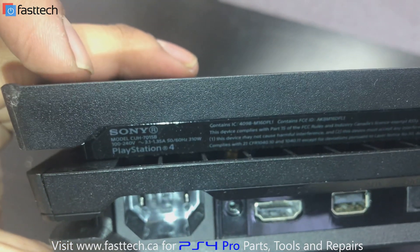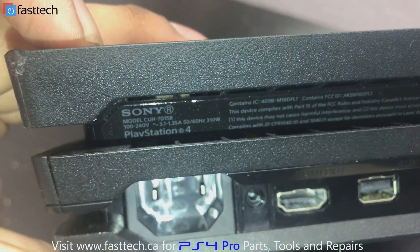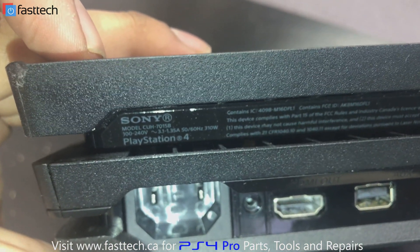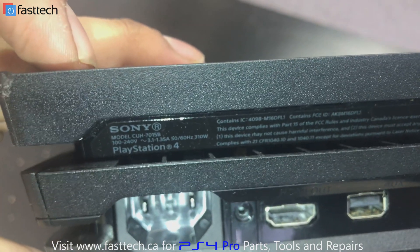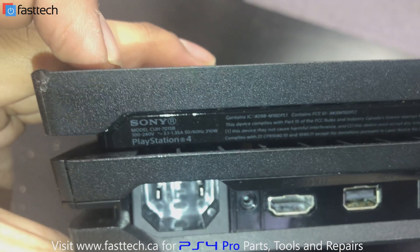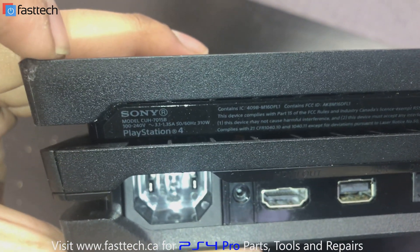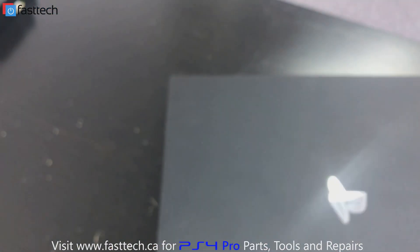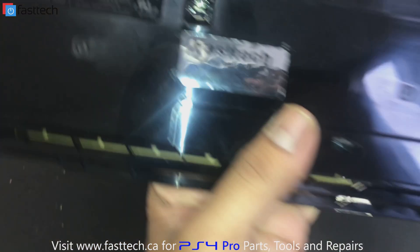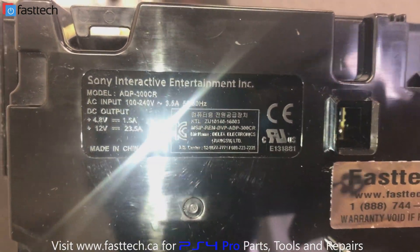Right under where it says Sony it says model — it says CUH-7015B — and that is the model number of our console. I'm going to put the corresponding power supplies for each model in the description box. A CUH-7015B model console would use the power supply with the model number ADP300CR.